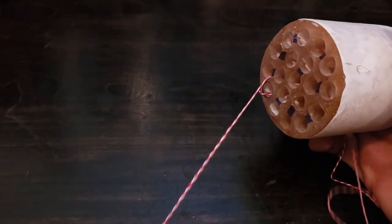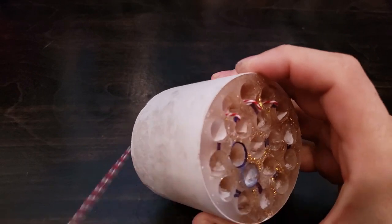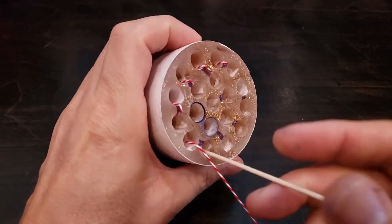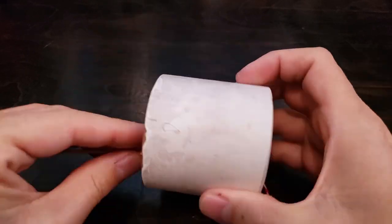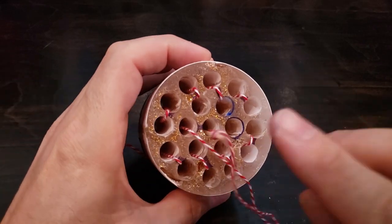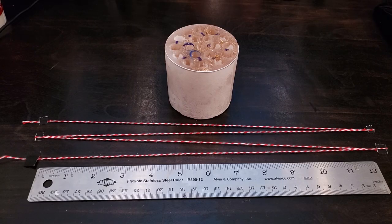Just double-checking with some string that my maze has been correctly solved. One interesting fact about the labyrinth: sound waves travel four feet through the maze before exiting the bottom.